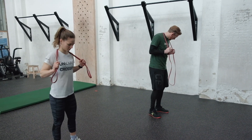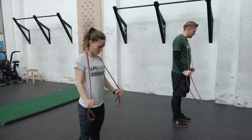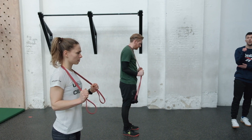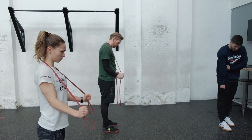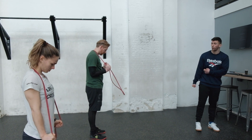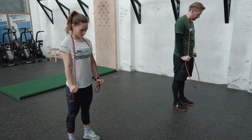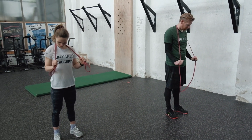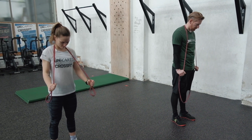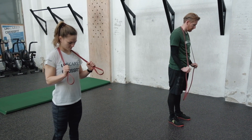Upon completion of 20 curls, put the band on the neck, stay nice and upright, and start that set of 20 push-downs. We hit the biceps and now we hit the opposite muscle — the triceps. Really focus on keeping your elbow in the same position and driving that band straight down to the floor, fist pointing forward then pointing down. Extended elbows, then back up with tension maintained. Because it's five rounds, that's 100 reps of curls and 100 reps of push-downs. Try not to take a break at all to keep that quality pump going in about three or four minutes.